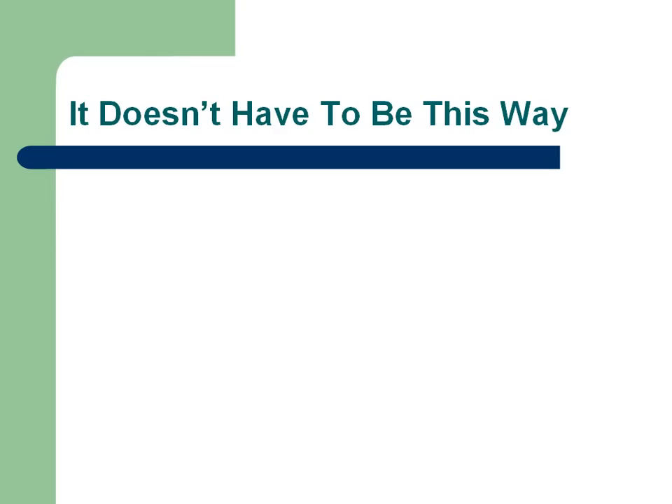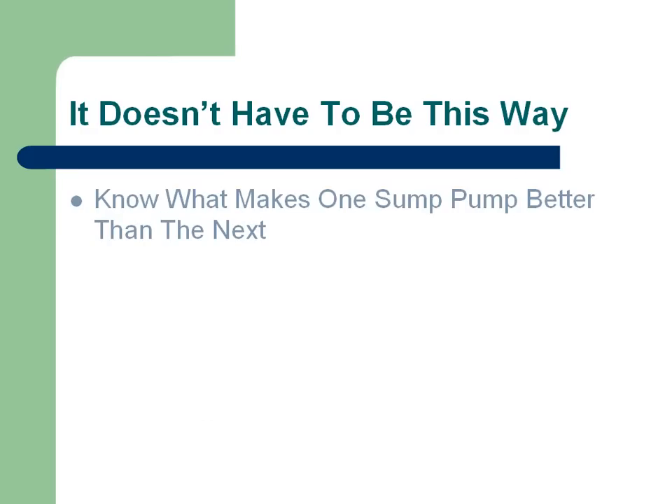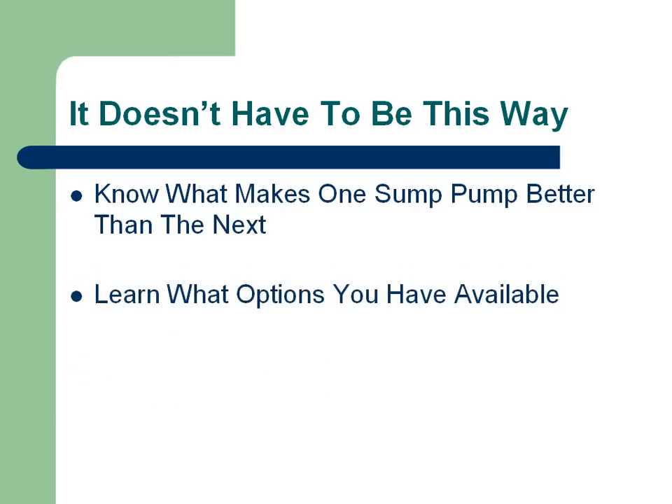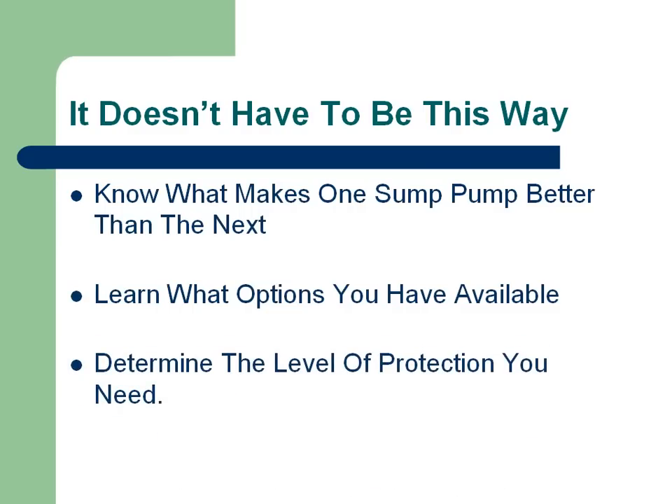Well, it doesn't have to be this way. First of all, know what makes one sump pump better than the next — that's your first biggest tip to getting the best sump pump. Secondly, learn what options you have available; there are many different options available in sump pumps these days, so know what your options are. And finally, determine the level of protection you need. If your basement floods continuously, you'll probably need more protection than a basement that leaks here and there.